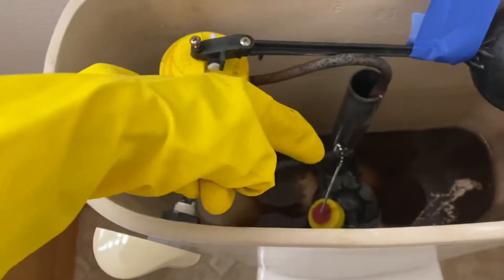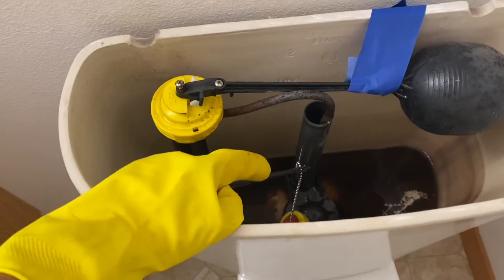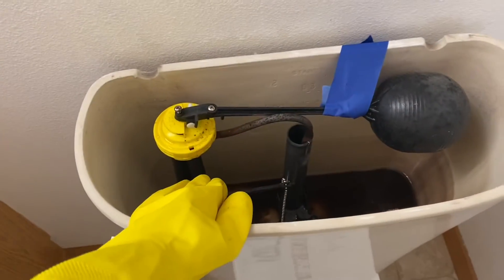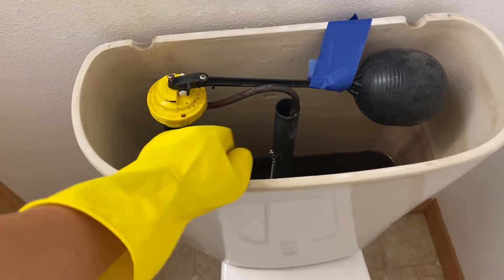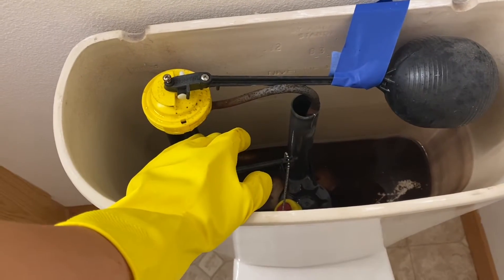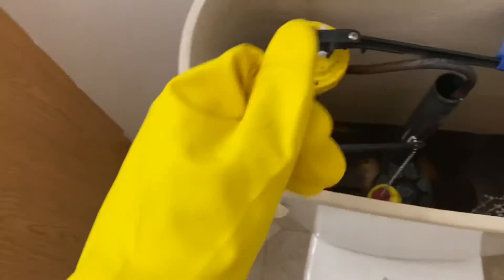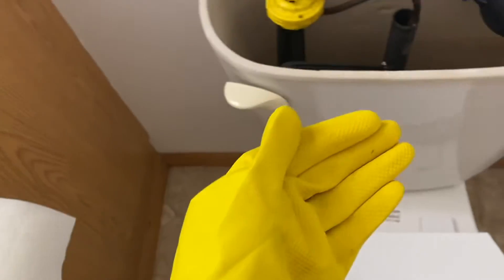Yucky, moldy, whatever is down there. Remove the lid off the toilet tank — should be easy to do with two hands, but I only have one hand to videotape. Now it's time to get whatever icky stuff is in there.